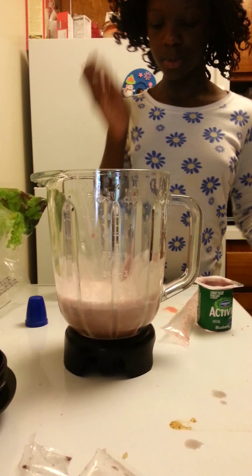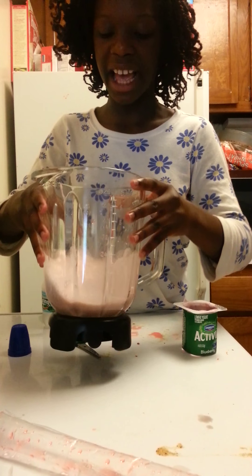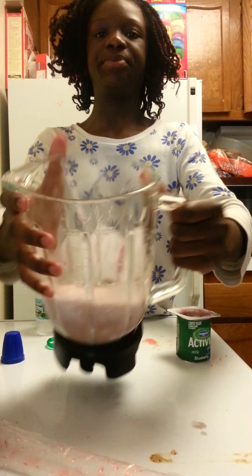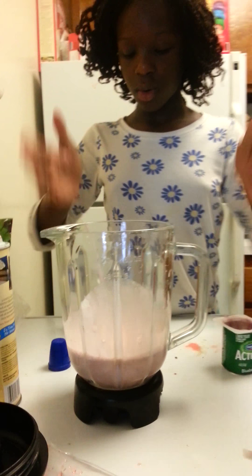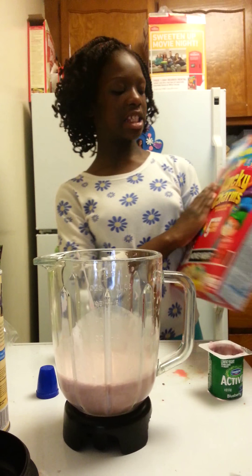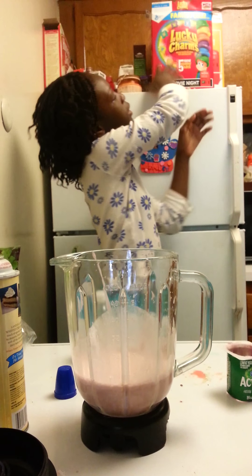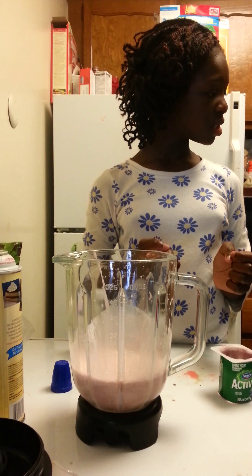Could you bring a trash bag? So as you can see, it's all weird inside. I would like to put Lucky Charms, but my partner says it's not really going to be that good. Should we put Lucky Charms? No. Okay, we're not putting any Lucky Charms.